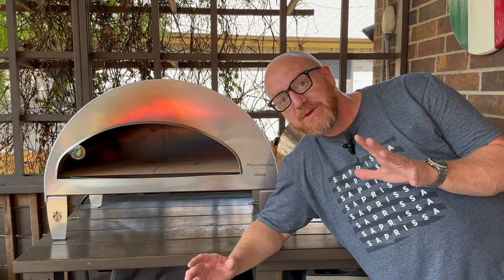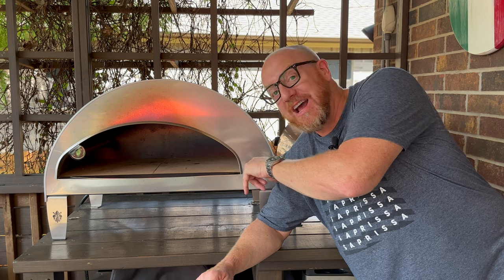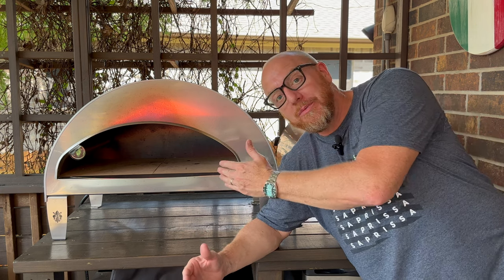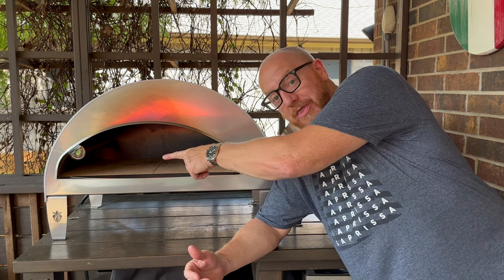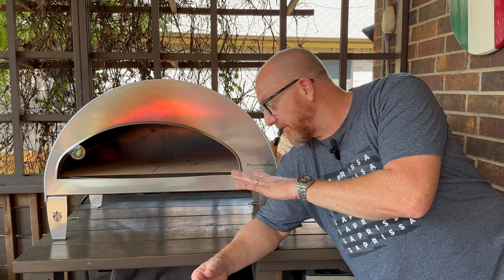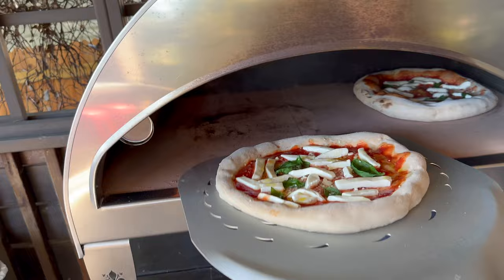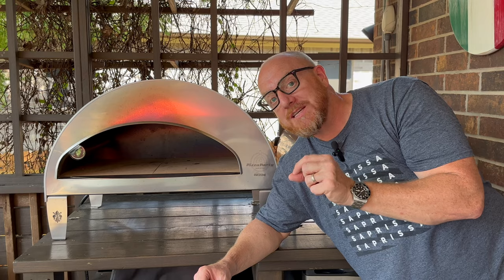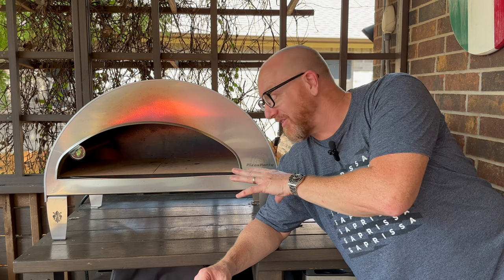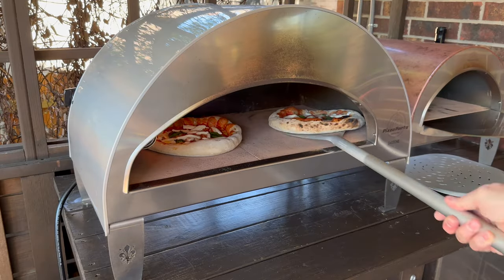Regarding size, the Emocione has what's both a pro and a con: it has an extremely wide opening — 23 inches across — which is great if you want to put a large pizza. If you're going to be doing 16-inch New York style pizzas, you can turn the heat down and launch a 16-inch pizza with no problem at all. The other great part of the bigger opening is that you can easily do two Neapolitan pizzas at a time. Due to the width, it's extremely easy to turn and then remove the pizzas.